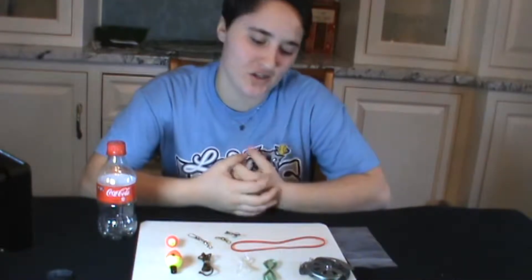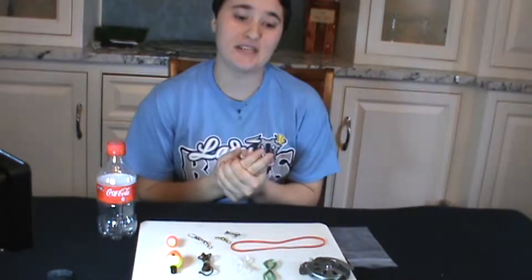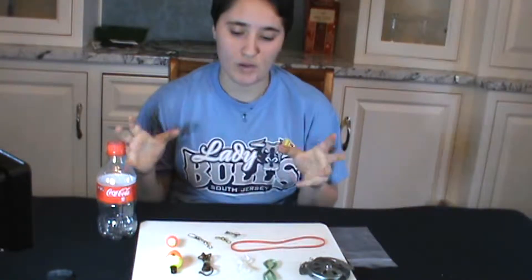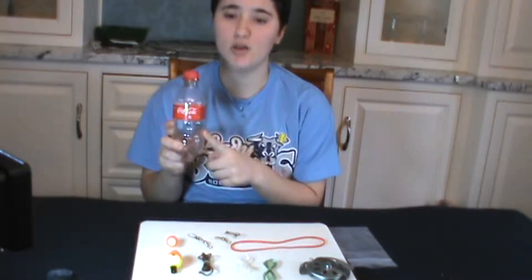Hey everybody and welcome back to my channel. We are in the pocket fishing kit series right now and we are making a fishing kit, or a pocket fishing kit, with a Coca-Cola bottle.